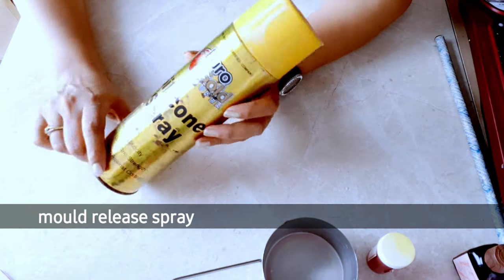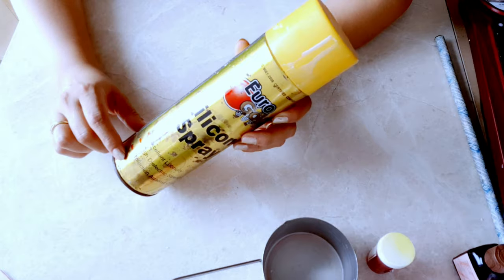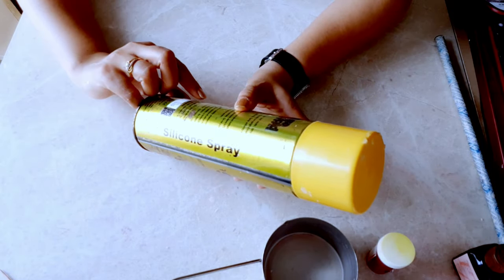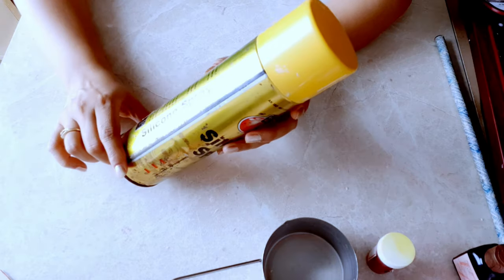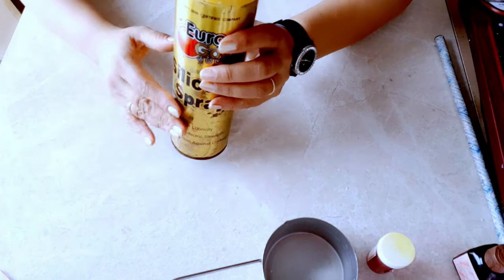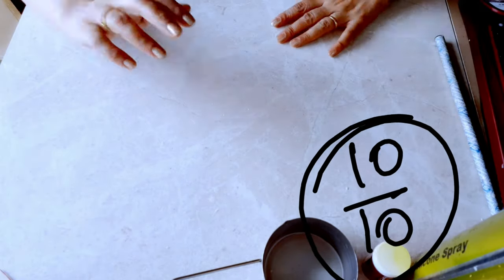If you are a candle maker, using a mold release spray is a must. It allows your candles to demold very easily and gives your candle a clear finish. Since the beginning I have been using Euro Gold silicone mold release spray and I'm a happy customer. The link is in the description box — I rate this product 10 out of 10.